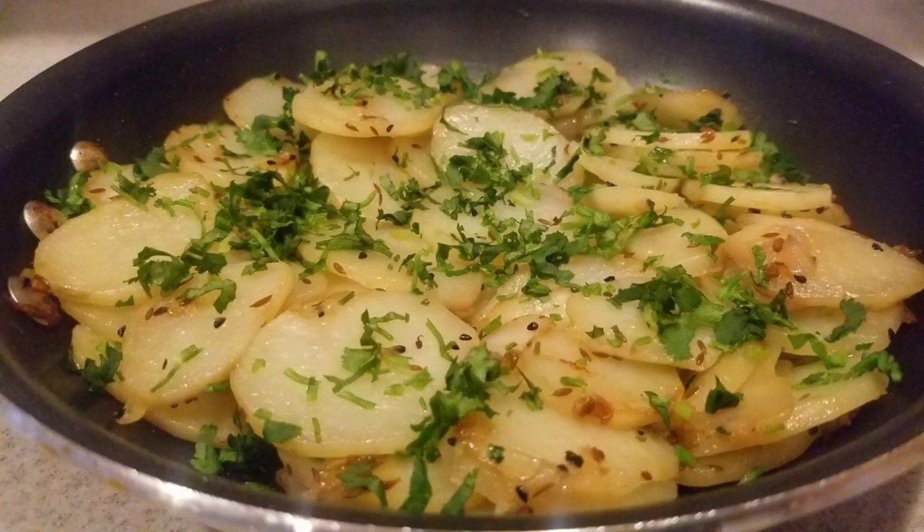Please stay tuned to learn how to make potato cutli.